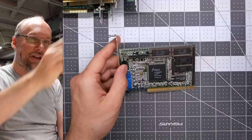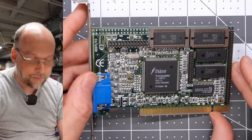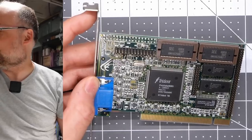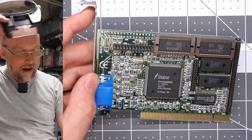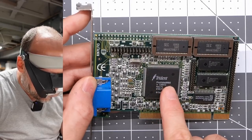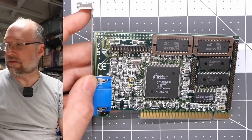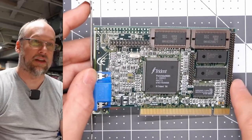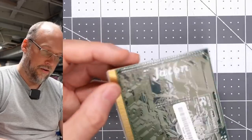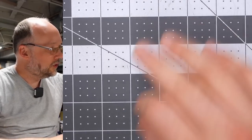Next card is not a sound card. We have an ISA or PCI video card — a Trident Pro Video 9685 with extra RAM installed. There's an expansion header here for additional RAM. We'll need to test that.